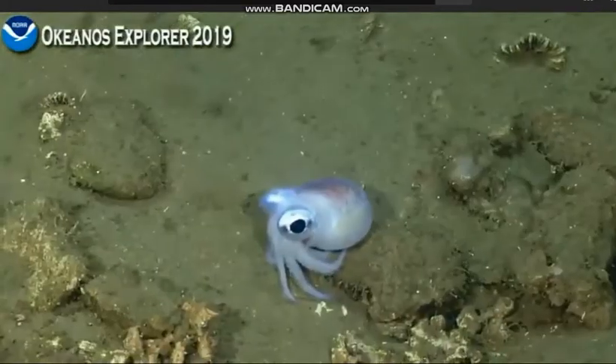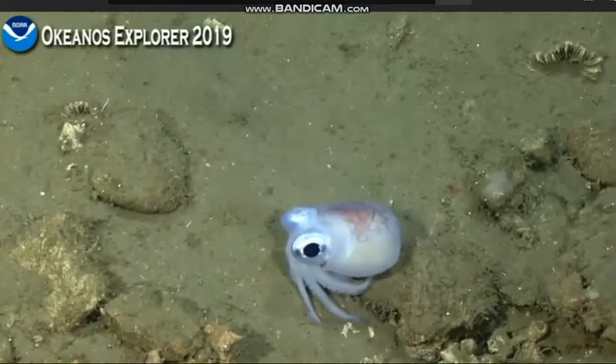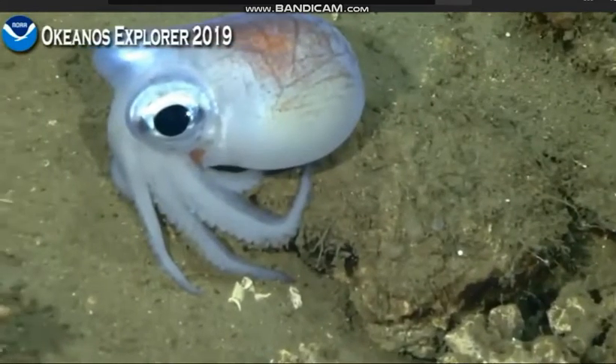That was a good spot. It didn't turn out to be another octopus of the variety that we got a couple of times yesterday, but also a good find. I think it's a better find because it's something different.